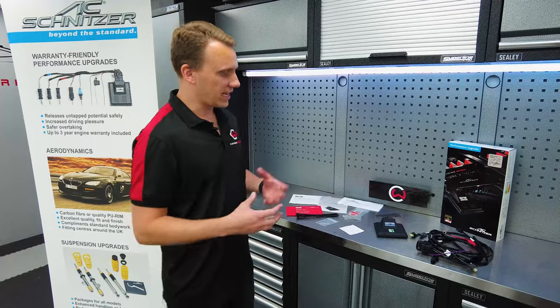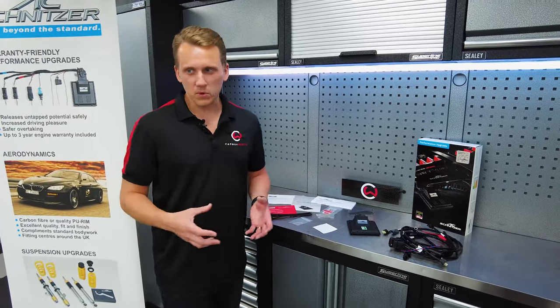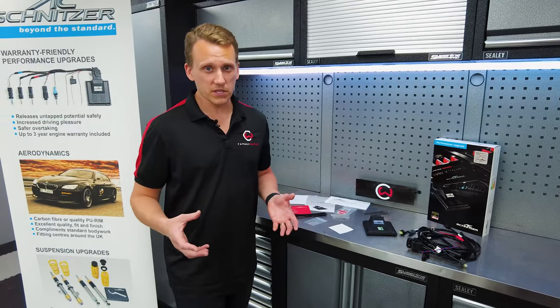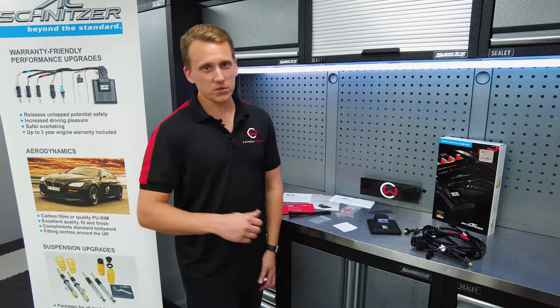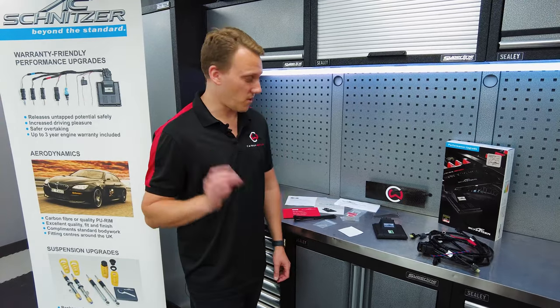What I like about ACS is they keep the warranty with these cars. So if you've got a problem with the vehicle later down the line, ACS will give that warranty and that coverage. So whether your gearbox, your engine, or your turbo goes, you're all good and sorted. And that's a very rare thing to have.